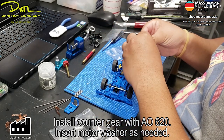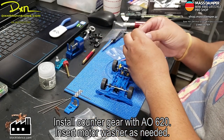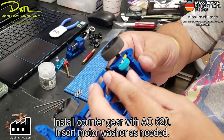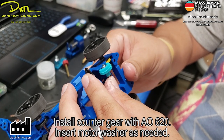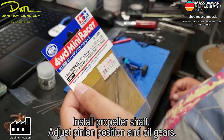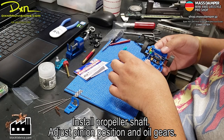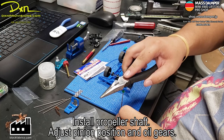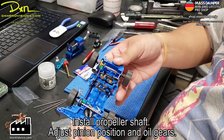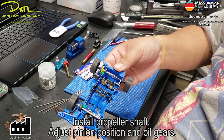Insert the motor washers as well — you can harvest these from any dead motors you have. That allows you to help center that counter gear, preventing it from shaking out of place and minimizing loss. This is the 15205, 1.4 millimeter propeller shaft — just install it and make sure it's not too loose or too tight. As you can see it was a little too loose, so I tightened it up a bit by pushing the pinions in a little more. You don't want it too tight — you want a little bit of room for the chassis to flex on a normal race car, but on this tester you want it very close so you don't lose much power on the transmission.